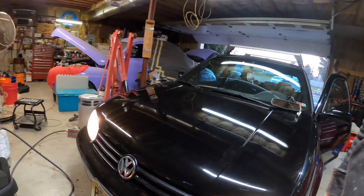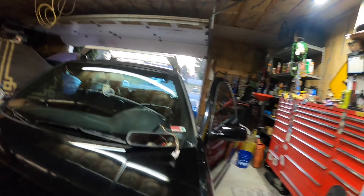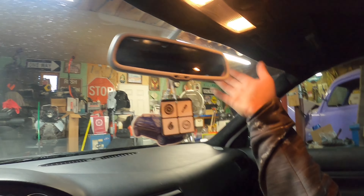The fogs won't work because I have to wire them. I think city lights might work but I'm not sure how it all works. I want to get headlights for this thing soon — once I get those headlights, the fog function will work. So now we'll move on to the mirror.